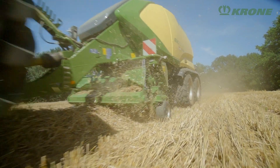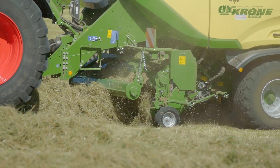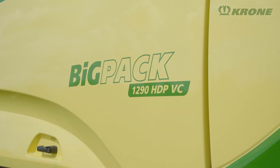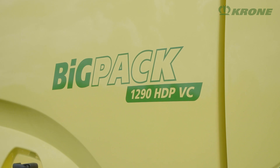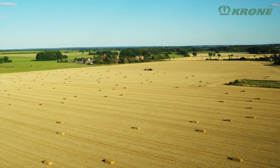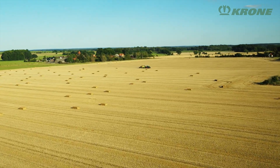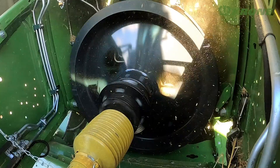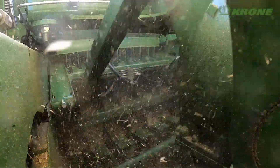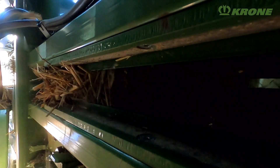Highly productive, efficient and reliable, the Krone Big Pack delivers. Producing bales from straw, hay and silage that are as hard as rocks and keep their shape no matter the conditions. Big baler manufacturing has a long tradition at Krone. The first Big Pack rolled off the assembly line back in 1993. Today, Krone is building the most comprehensive model range that offers the right baler for any job and condition.